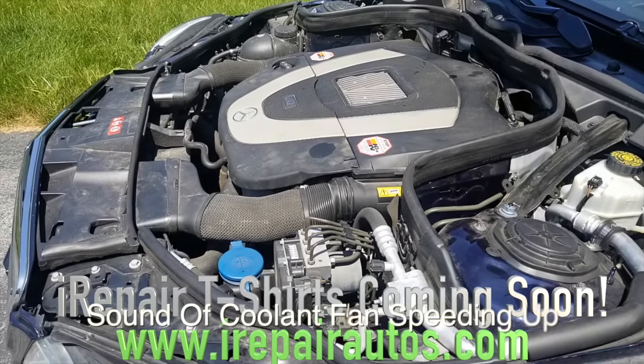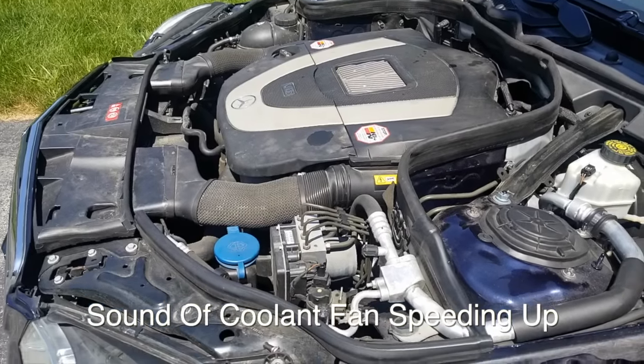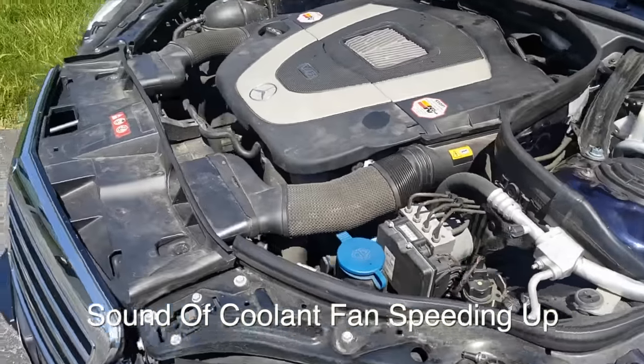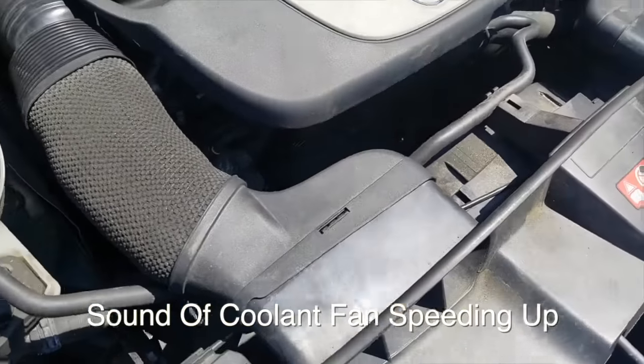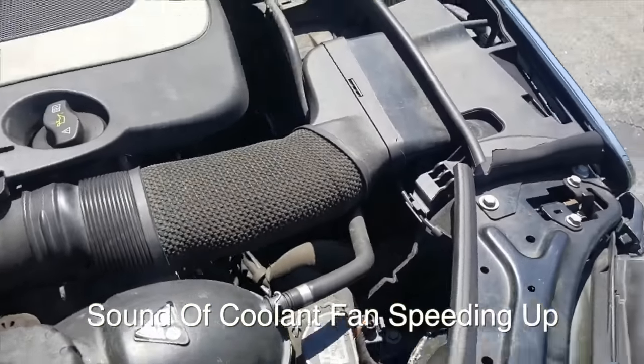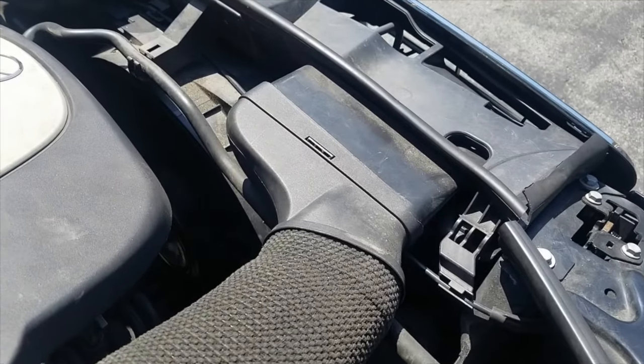So like I said, ladies and gentlemen, his radiator fan speeds up to top speed and stays on no matter if the car is hot or cold — quite annoying to have your radiator fan spinning like this all the time. Let me show you what we did to find the problem.